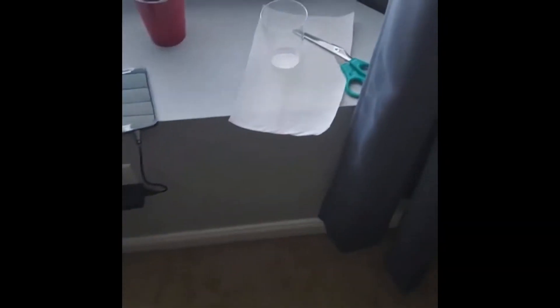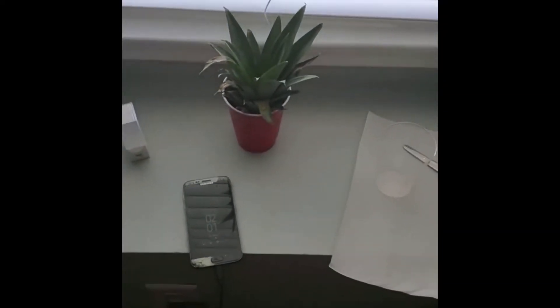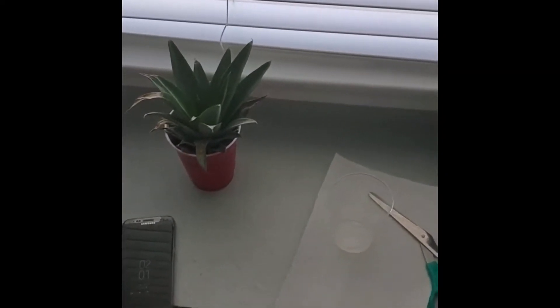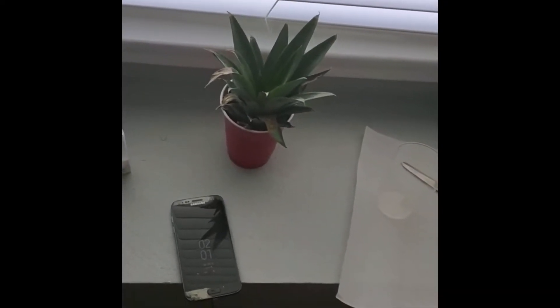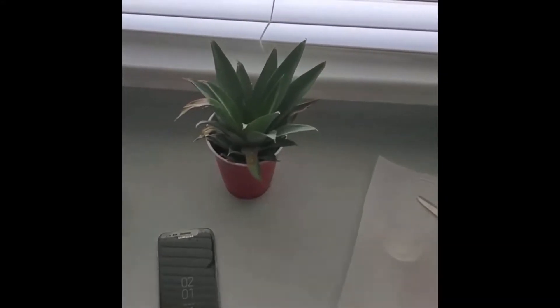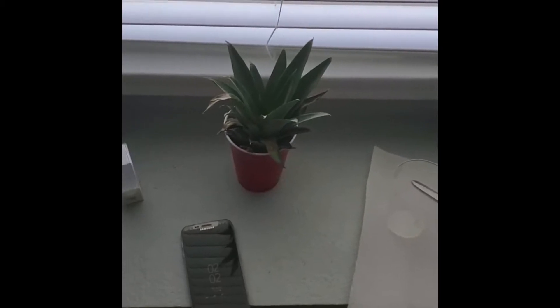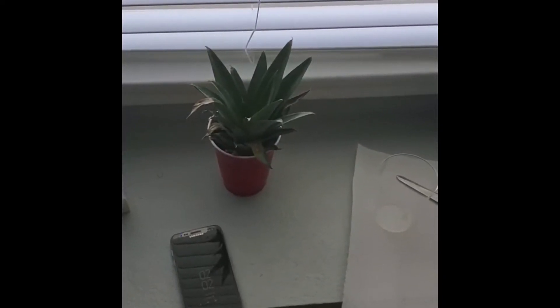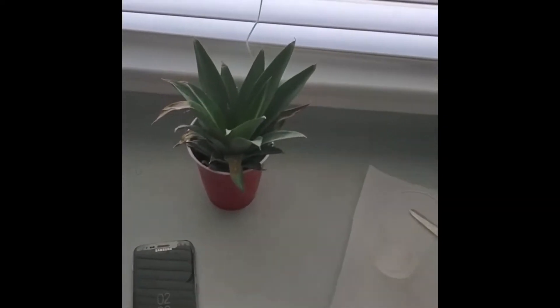Alright YouTube, back at it again for another grow update — it's the G6 Farmer here to give you guys some more content. This will be the second pineapple experiment for this year. Today is the 20th of July and this pineapple has been sitting down in water.